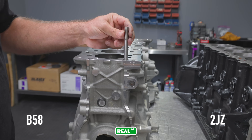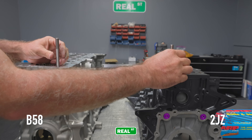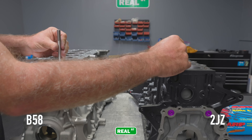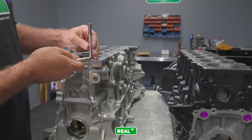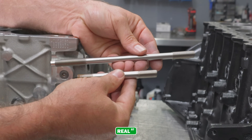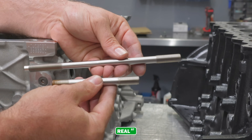At a glance, both of these ARP stud kits look about the same length coming out of the deck of the block. However, when you remove the studs from each engine block, you'll realize that the B58 stud is quite a bit longer. The purpose of that is to be pulling from the area down in the mains, not up at the top of the deck, minimizing distortion at the deck and minimizing distortion of the bore. Most late model engines utilize a longer piece of hardware holding the head to the block to minimize distortion at the deck and distortion in the bore.